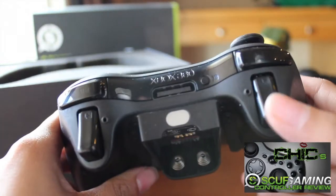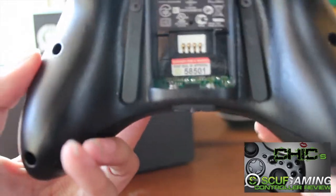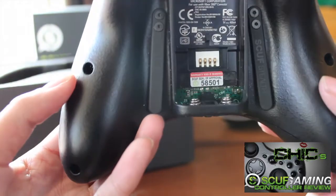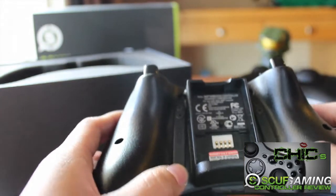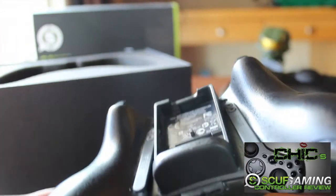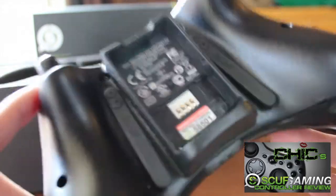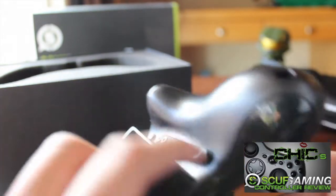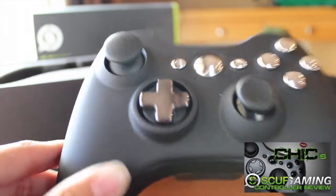My trim is black and I still got my adjustable hair triggers. The Scuff seal of approval has changed a little bit compared to my last one. The paddles I got to match the original controller, and it says 'Scuff Stealth' on it because that's the name of this controller. My last one was called Elite and this one's called Stealth.